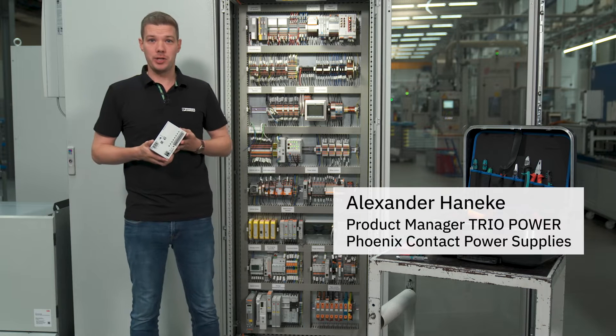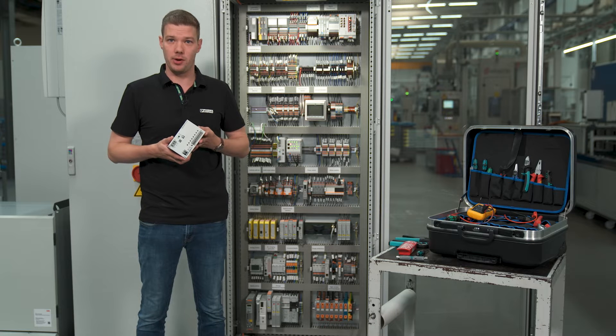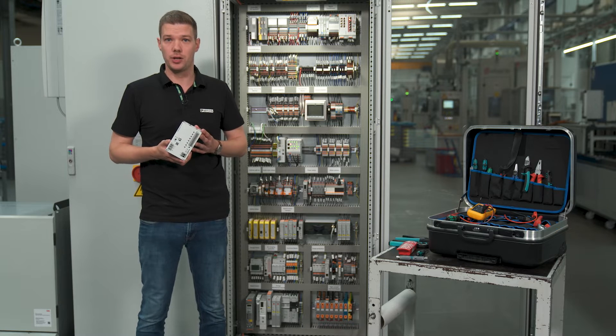Hey, my name is Alex and today I'm going to show you how to assemble and wire our new Trio Power supply with integrated electronic device circuit breakers. The device handling is very easy and fast due to tool-less wiring with push-in technology.